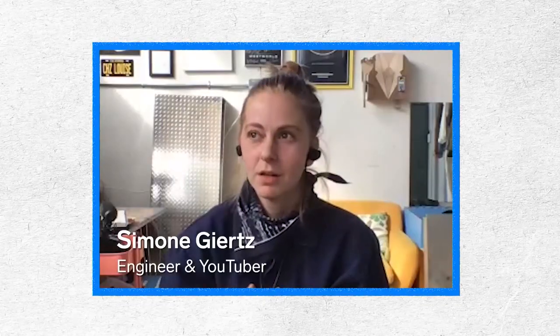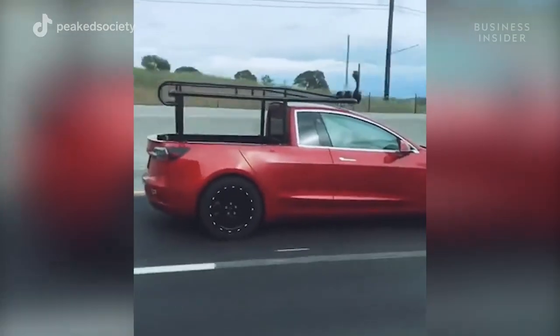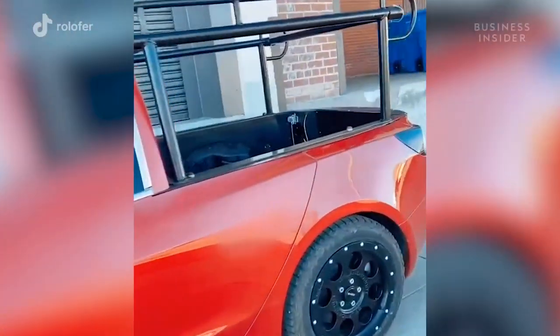The inspiration behind the truck was that I've made a personal promise to myself to try to avoid having a gas car. I've never owned a gas vehicle, and I really need a pickup truck for the type of work I'm doing, so I decided to make my own.